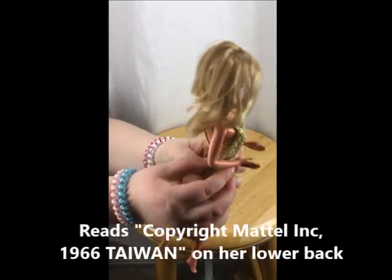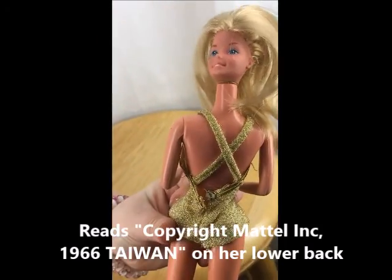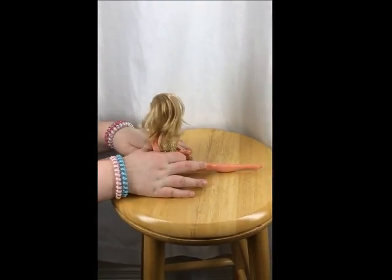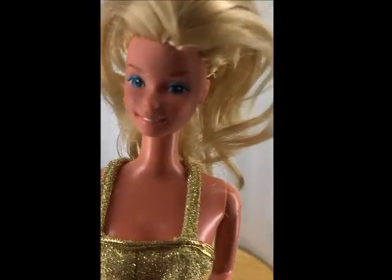As you can see here, she is now 50. She can also do the splits if you want her to be really flexible. She also has really pretty makeup on as you see.